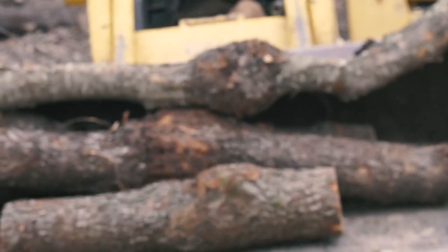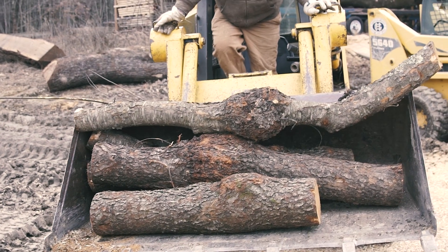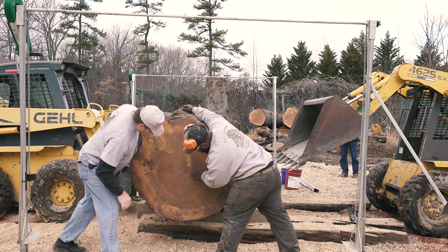After sticking and stacking the flitch in sequence, Glen put them away to dry for a while and came back with a present for me — a few small cherry burls, perfect for turning.